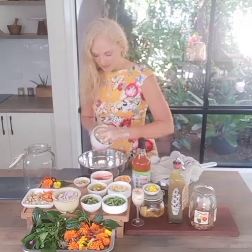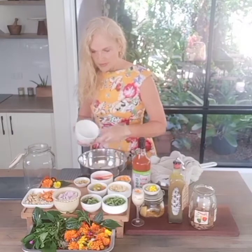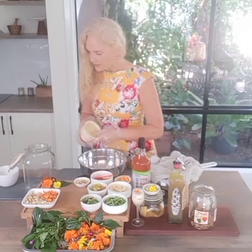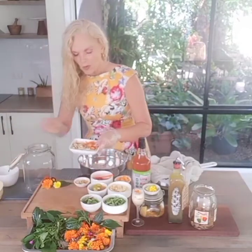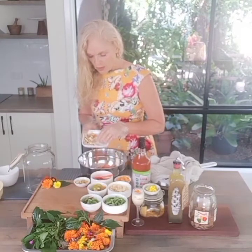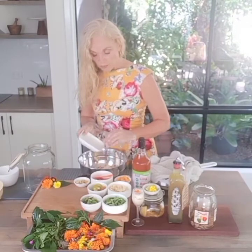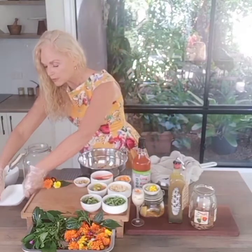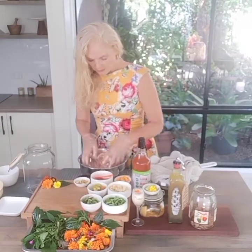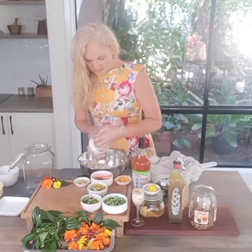We'll start with onions — a nice little selection. Next is horseradish. If you don't have a supply of horseradish, you can use moringa. If you've got a moringa tree growing in your area or garden, you can use the moringa root — we've got some here. Give that a little massage. Then we add some smashed garlic.